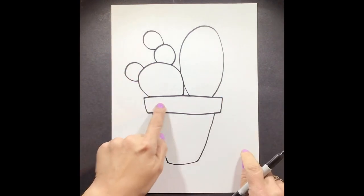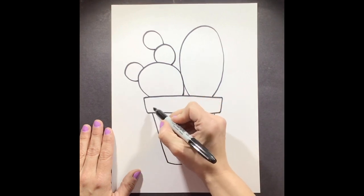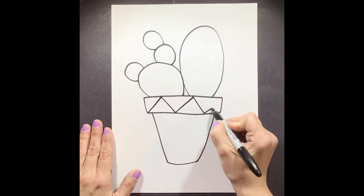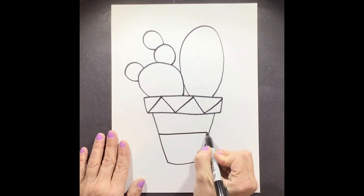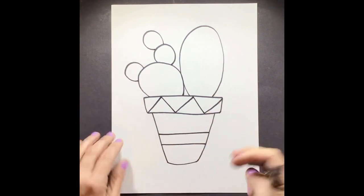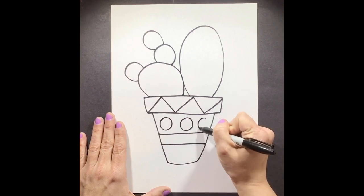Now we're ready for step six. We're going to start adding in some details to make it look like folk art. Mexican folk art focuses on patterns, big shapes, and bright colors. So we're going to start adding our big shapes using our dark bold lines, and now we're going to add a design in the top part of our pot. Now we're ready for step seven: we're going to add a stripe right down here on the pot — one straight line here, another straight line here. Moving on to step eight, we're going to add three circles inside our pot: one circle, two circles, and three circles.